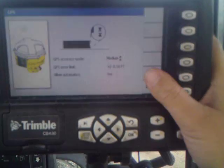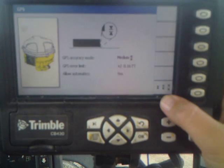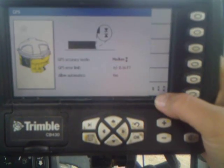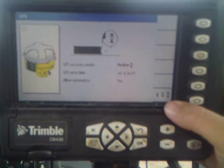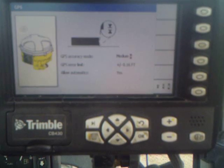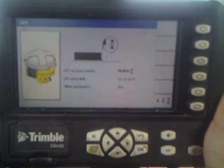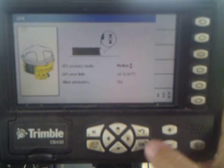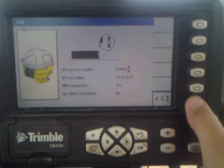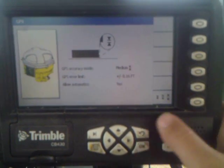This button down here will give us our GPS accuracy mode. Now we're running in medium. Our error limit is plus or minus 1600ths of a foot. That will check out your machine control if your vertical error on your GPS is greater than 1600ths of a foot. You can switch it to coarse at 3300ths of a foot, down to fine at 700ths. Generally we run on medium.